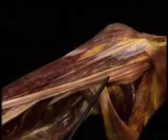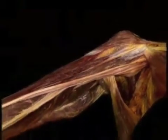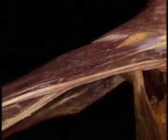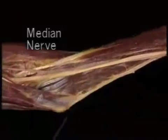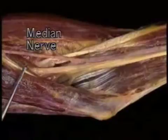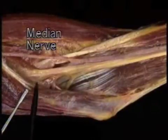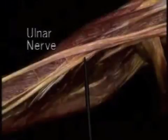The median nerve and the ulnar nerve both run all the way down to the elbow without supplying anything. They start out close together; halfway down the arm they diverge. The median nerve stays close to the brachial artery, crossing in front of it at the elbow where it lies medial to the artery. It dives down between the brachialis tendon and pronator teres, and passes between the two heads of pronator teres to enter the forearm.